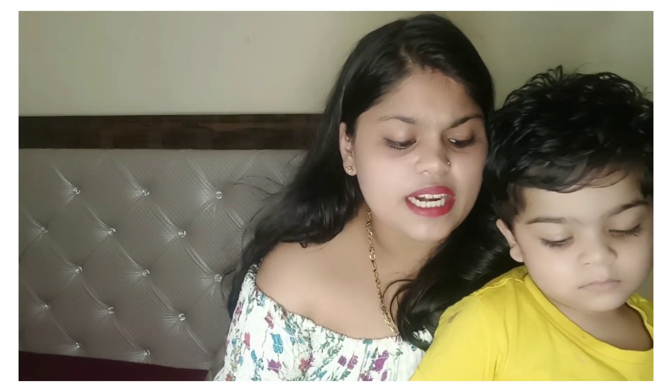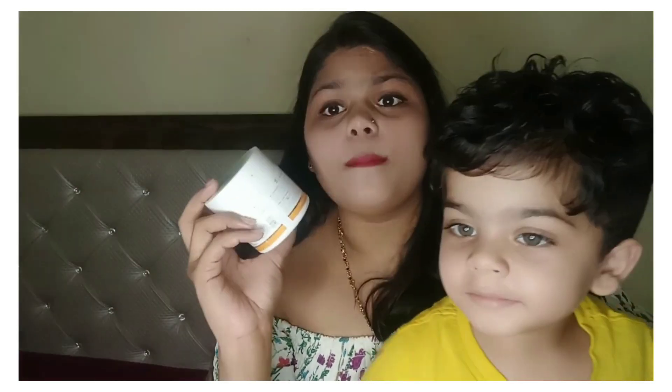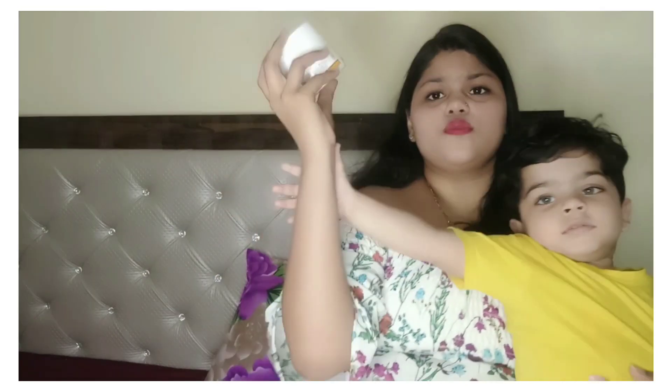They are safe for the environment and these are recyclable. These are natural ingredients which are used. It is convenient for everyone to use and very easy — at $4.99, you can use it every week or twice a week.